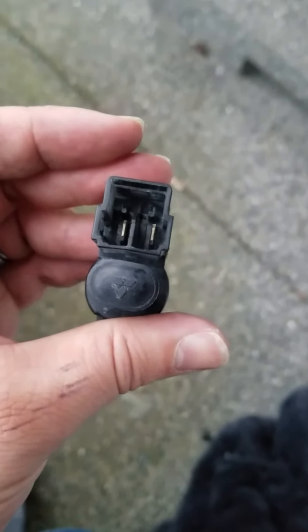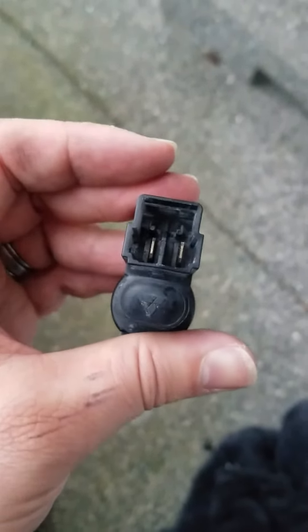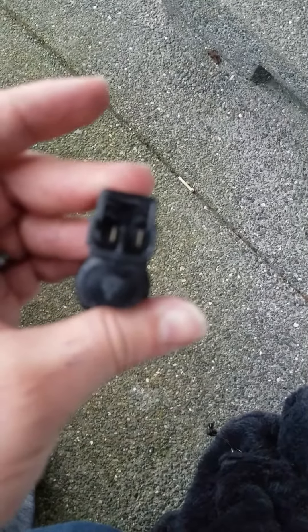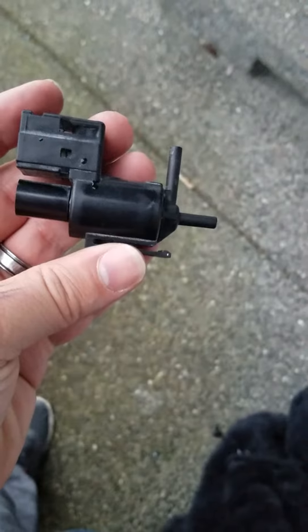I already did this — mine doesn't click, so I have a bad solenoid. I'm going to go try to find one of these and put one in and hope for the best. Sorry for the focus going in and out.